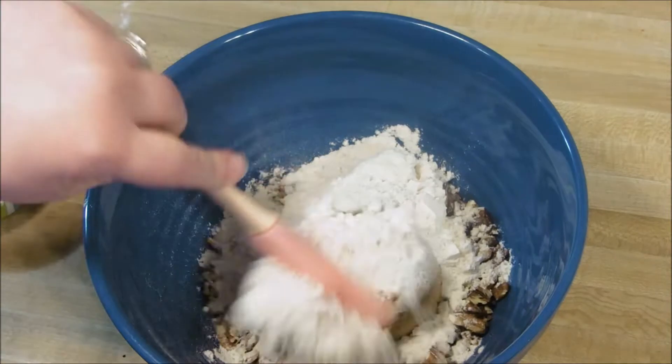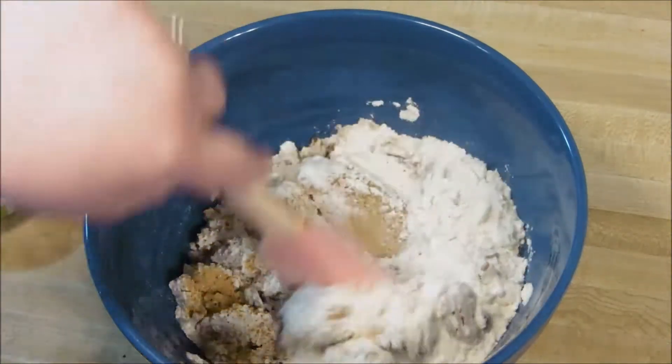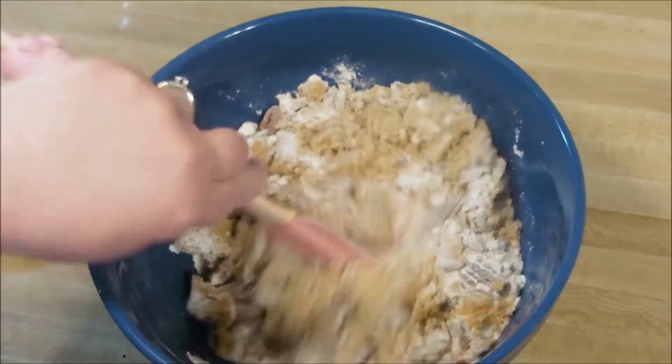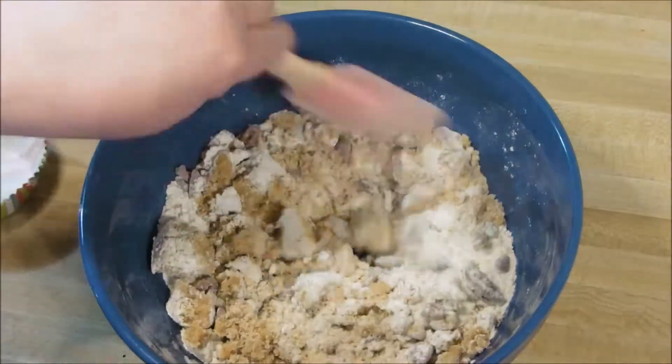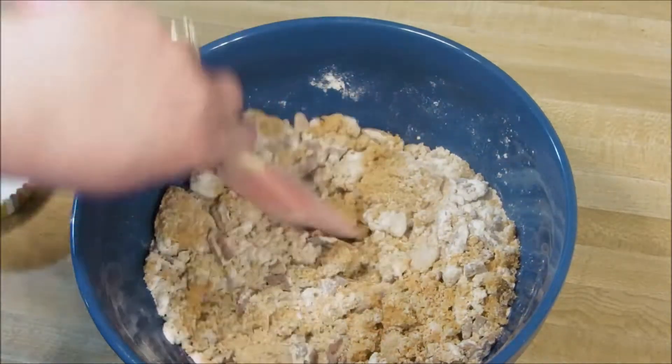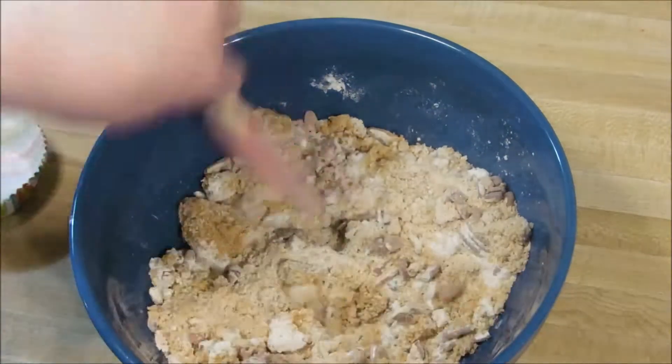You need to add in your brown sugar, your chopped pecans, and your flour. Just mix these until they are combined — no rocket science. Just make sure they're well combined and your brown sugar is broken up.